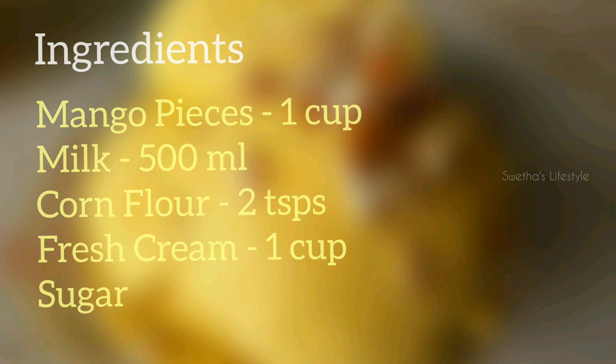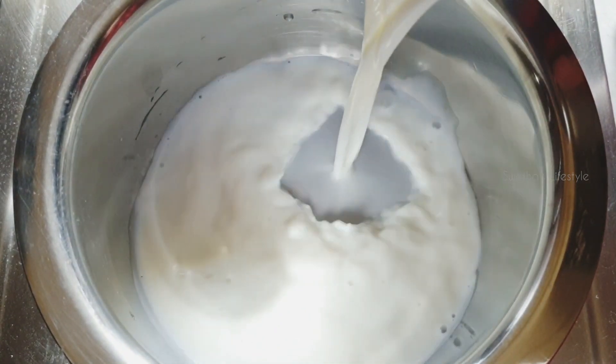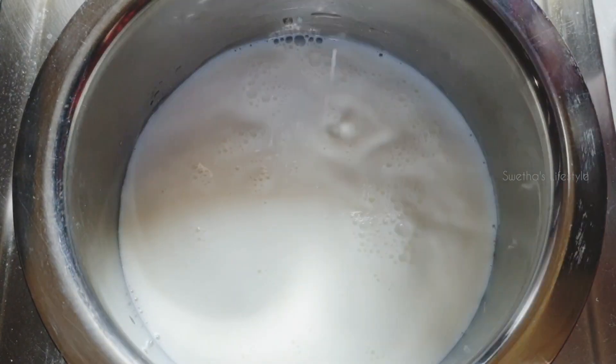Ingredients. For making this mango ice cream, we need 500 ml of full fat milk. Using full cream milk gives good texture and fluffiness to the ice cream.